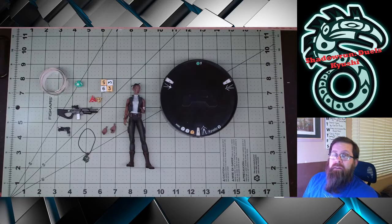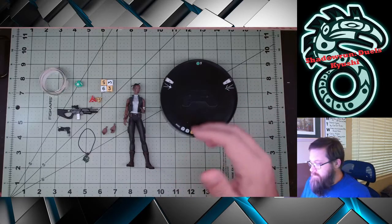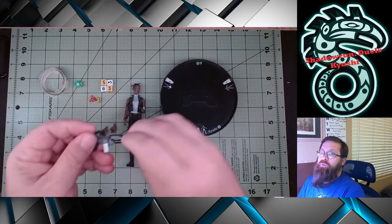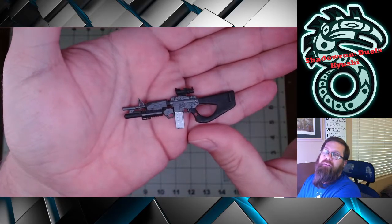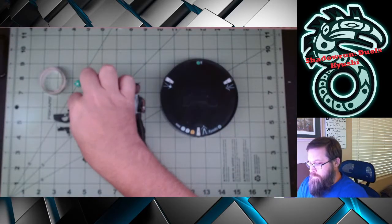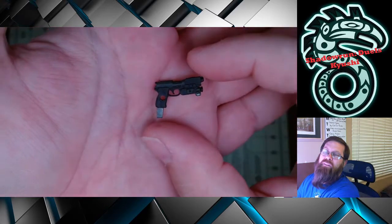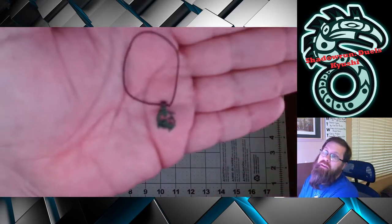Kyushi is a female human Yakuza. She is figure number two in the series. She stands about five and a half inches tall and has swappable hands. Her accessories include the Colt M22A2 rifle — it looks like it has a grenade launcher on it, but I don't believe it has specific rules for that. She also gets the Ares Viper Silver Gun, which has some good detail on it.